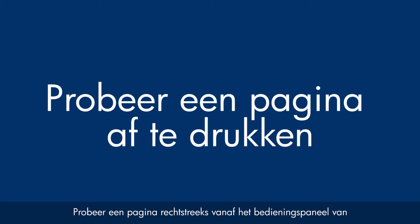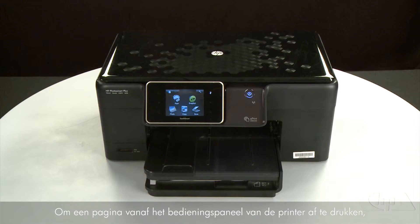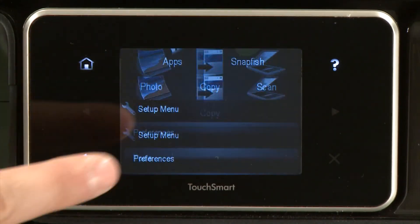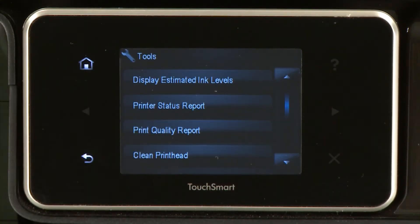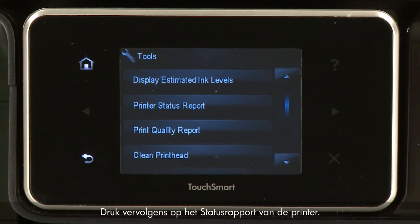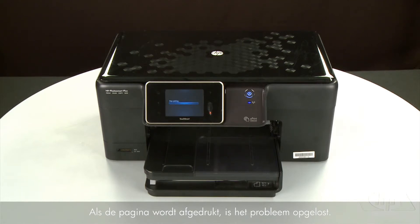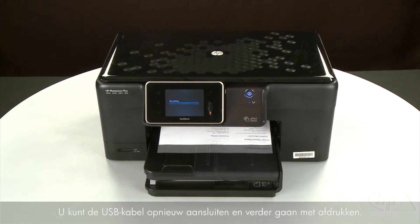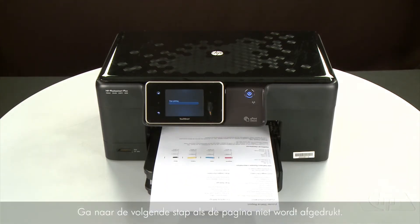Try printing a page directly from the printer's control panel to see if the issue is resolved. Touch the Setup menu icon, touch Tools, then touch Printer Status Report. If the page prints successfully, the issue is resolved and you can reconnect the USB cable and resume printing as normal. If the page does not print, go on to the next step.